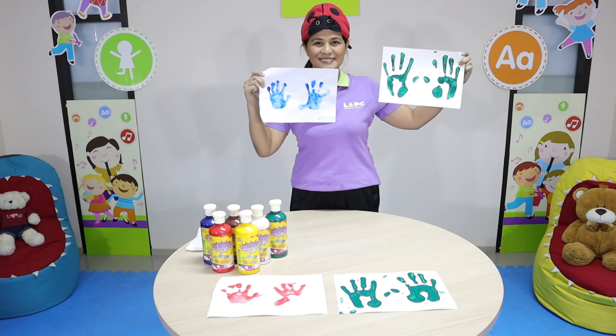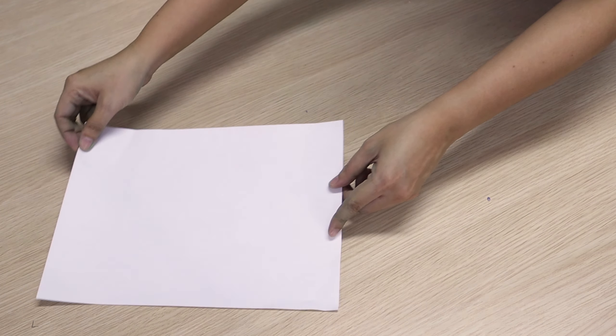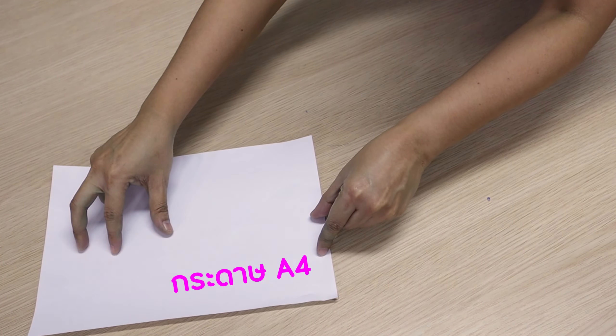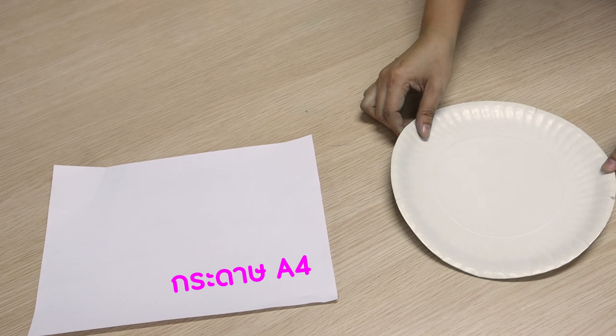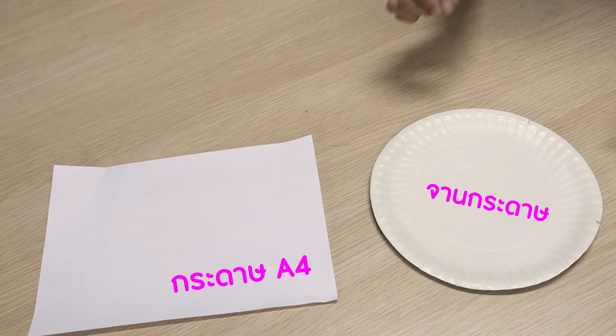So these are the materials that we're going to use in this activity: the first is the paper, the next one is the paper plates, and the last one is the paint.